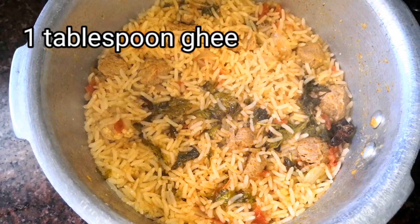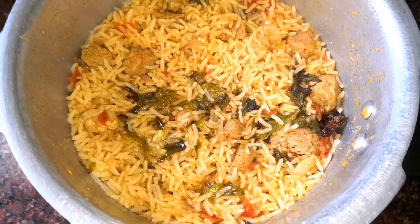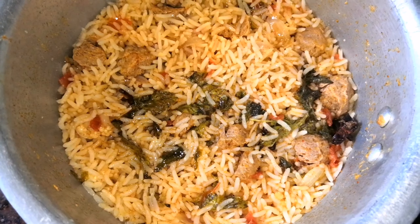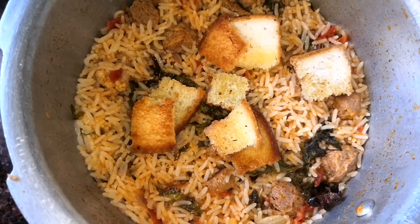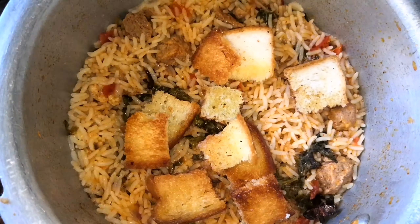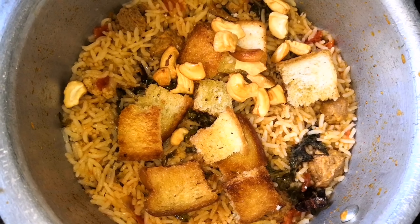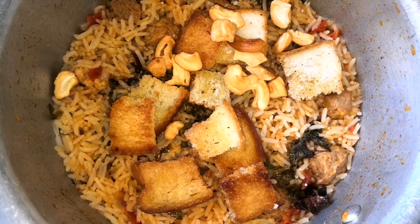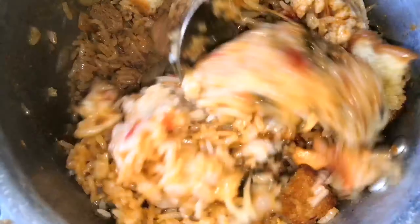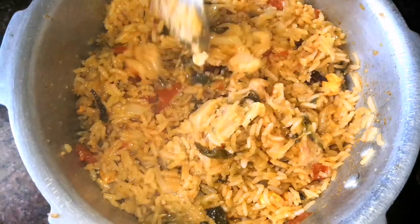Now let's open the cooker — the cauliflower biryani is done and it looks absolutely delicious. Add one spoon of ghee over it for very good flavour — it is cooked perfectly. Now add the bread pieces and the roasted cashews. The roasted cashews and roasted bread will give extra taste to our biryani. Note that the roasted bread and roasted cashews are totally optional — if you need, you can add them, but they will give a very good taste.